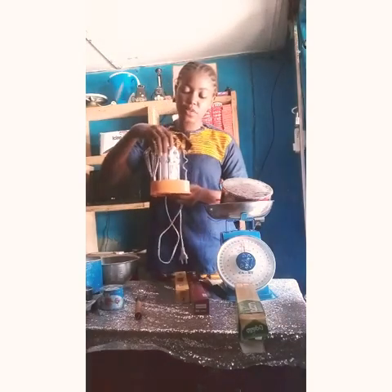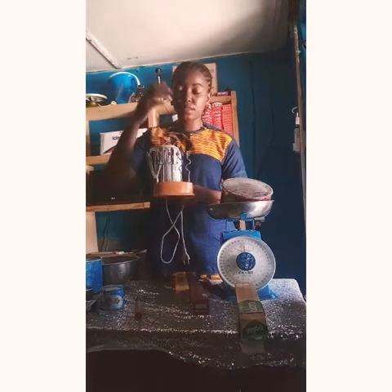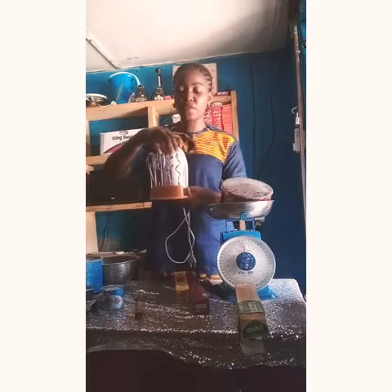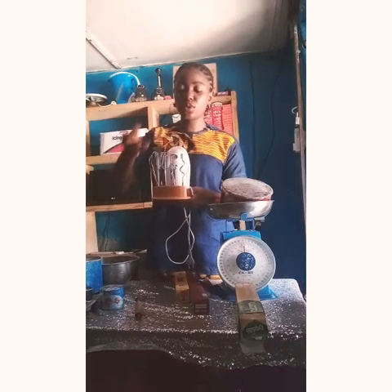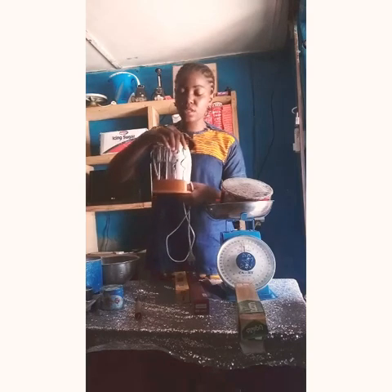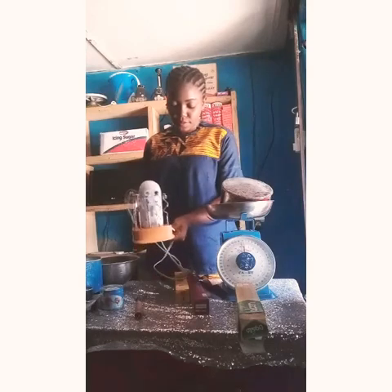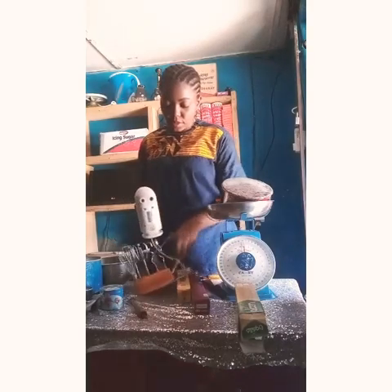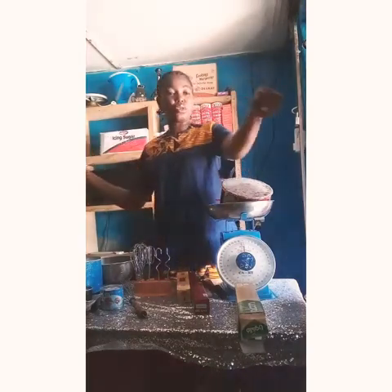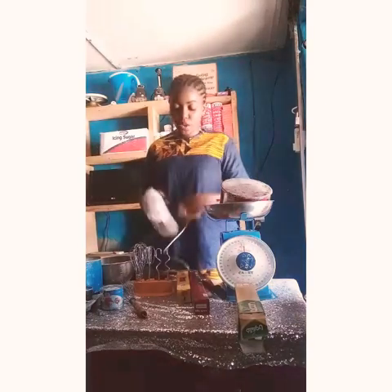The whisk you can use to whisk your eggs. The batter hook is for mixing your batter — butter, sugar, flour, and the rest. The dough hook is for when you are making doughnuts, buns, egg rolls, and the like — you use it to mix your dough. You just fix the attachment you want to use, connect it to your circuit, and it starts working.